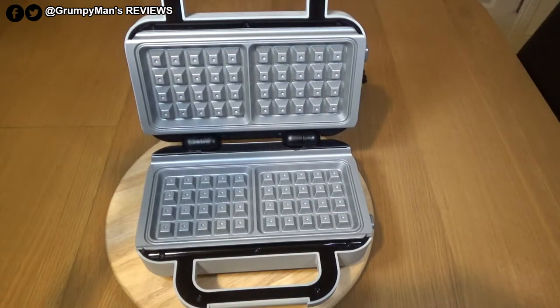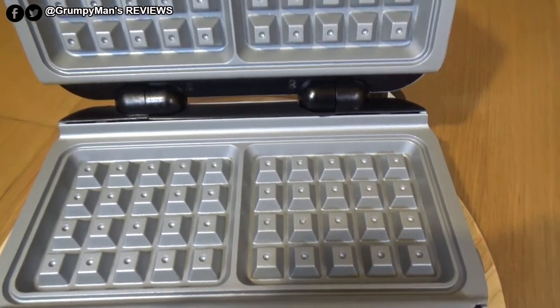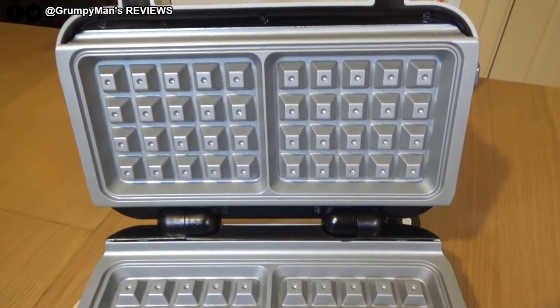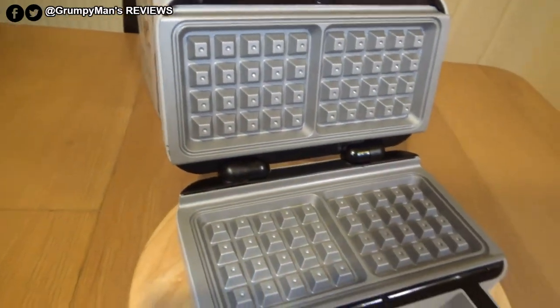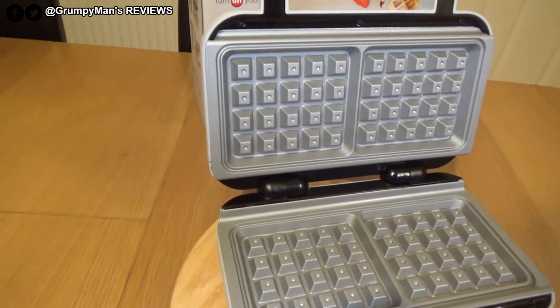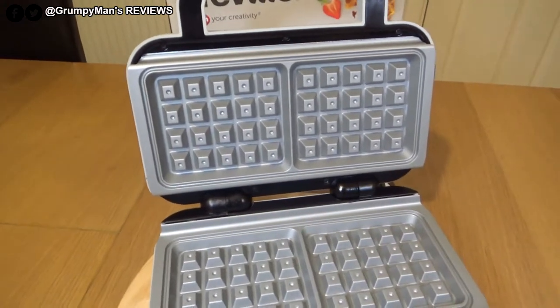These are Breville's Dioro ceramic plates, designed to transfer heat quicker than standard non-stick coating. Breville say they're scratch resistant — time will tell. These plates should not go in a dishwasher; hand wash only to preserve the coating. That said, they are genuinely easy to clean.